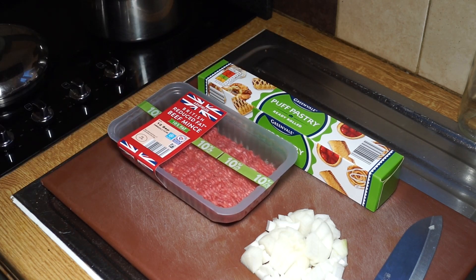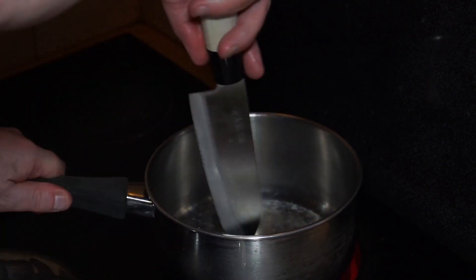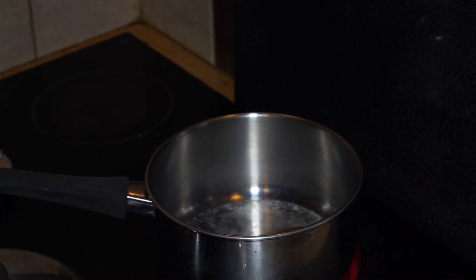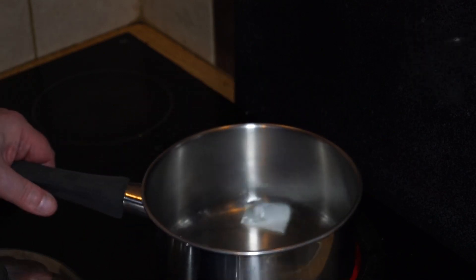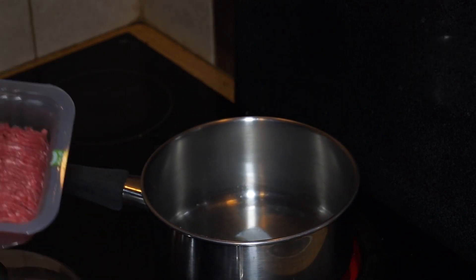I'm going to drop in a little bit of lard — you can use a tablespoon of cooking oil, it'll do the same effect. Then as soon as that gets hot, I'm going to drop in my minced beef, my ground beef, and just swirl that around to get it melted down. So about a tablespoon of either lard or cooking oil.